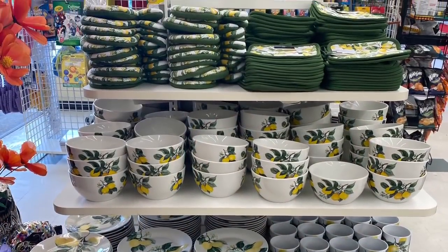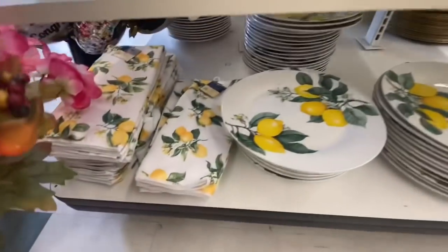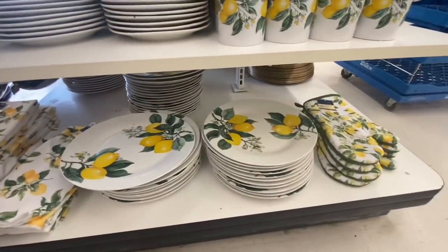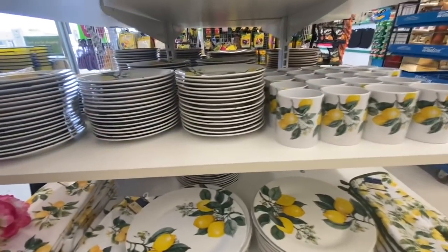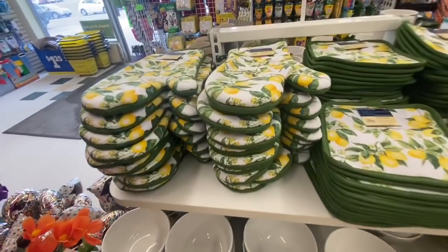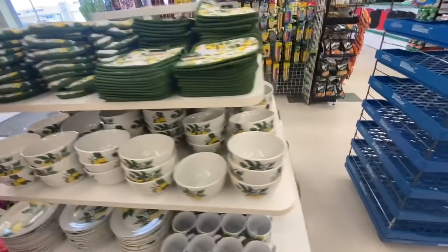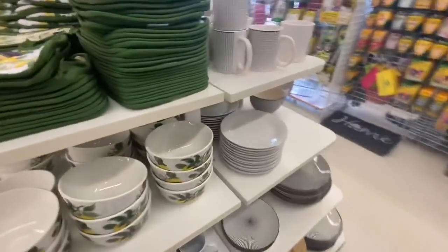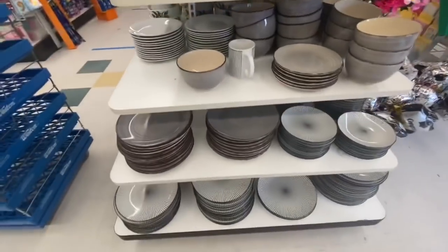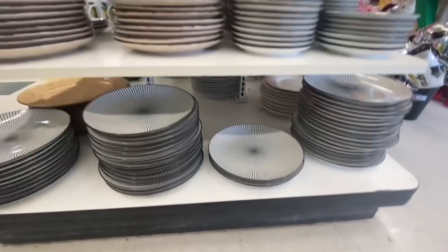And once again this store was fully stocked with the lemon print: plates and bowls, dinner plates, mugs, salad plates, bowls, oven mitts, and pot holders — they didn't have the placemat. And these are the other style — I absolutely love these black striped ones.